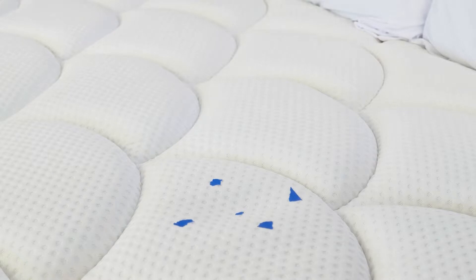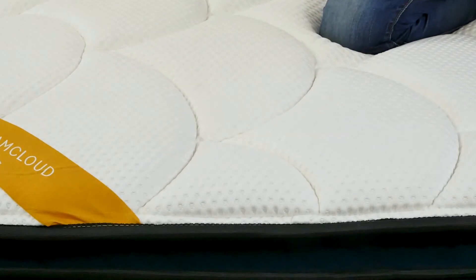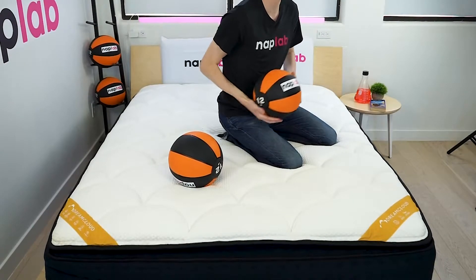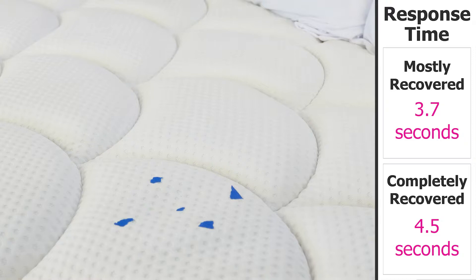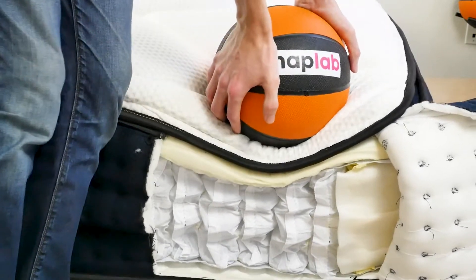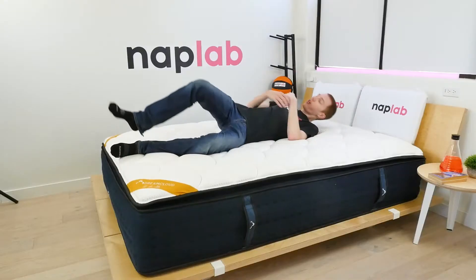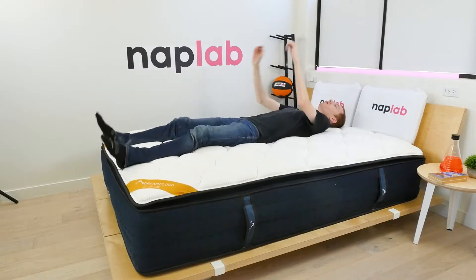To test response time, we place a 12-pound medicine ball on the mattress, and once it's fully at rest, we quickly remove it and measure the time it takes for the mattress to recover and resume its original shape. Response time on the DreamCloud Premier Rest is slow — very slow. It's the second slowest responding mattress we've tested to date, only edged out by the original DreamCloud. It takes 3.7 seconds to mostly recover and a full 4.5 seconds for complete recovery. On average, it takes a mattress 0.58 seconds to mostly recover and 0.94 seconds to fully recover. If you feel trapped or stuck by foam, you may want to consider a faster responding alternative.